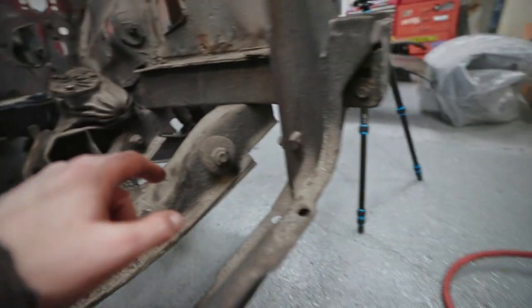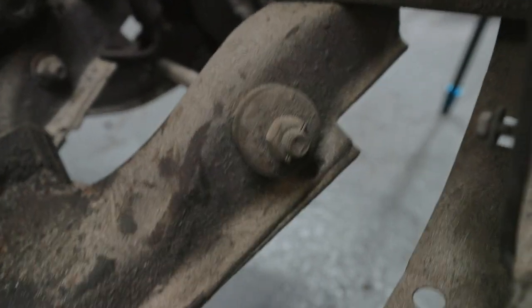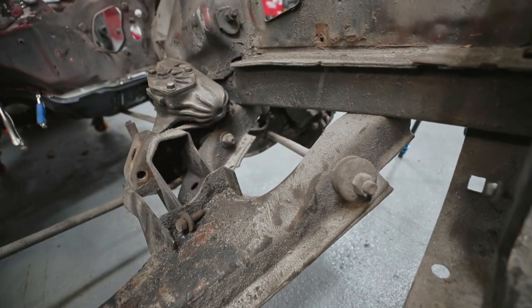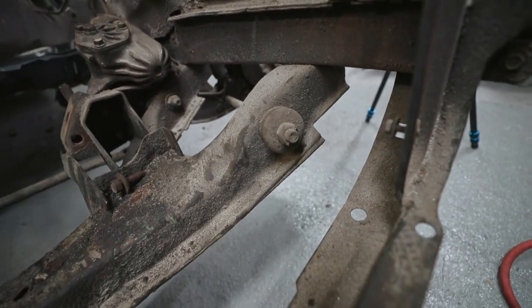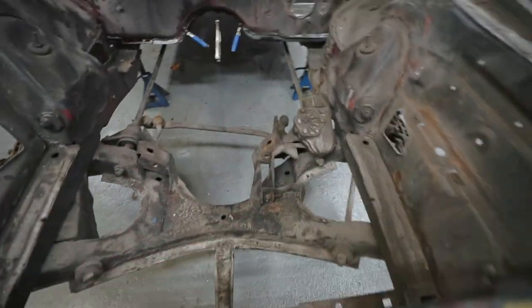Just a quick correction — those front arms, whatever they are, they connect to the lower A-arms, and that's just part of the K-frame so we can leave that all there without taking it off. If you know what those things are called, drop a comment below for me.